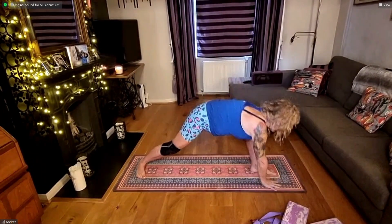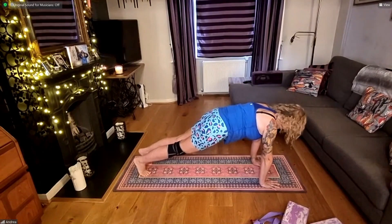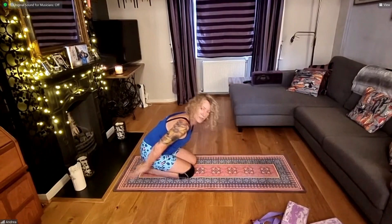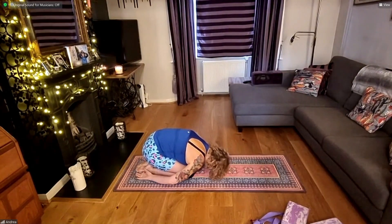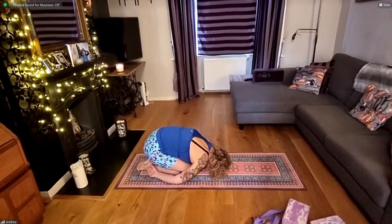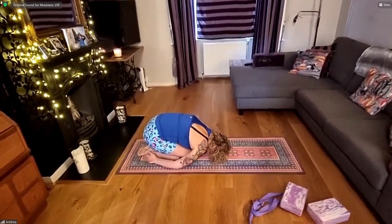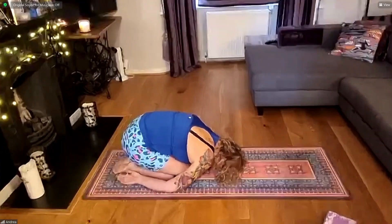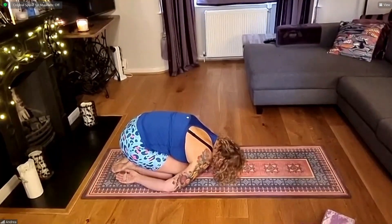Releasing both hands either side of left foot and step back to your plank. Lower the knees, flatten the feet, hips to heels and arms behind you — fingertips down by the toes as forehead comes to the mat. Take a little break here. Maybe slowing down your breathing, maybe patting the backs of your hands on the mat if your wrists are feeling it. Doing whatever you need to lose any tension.